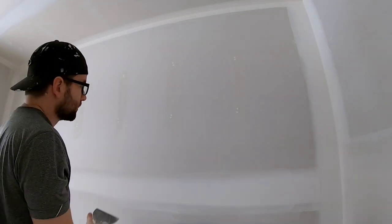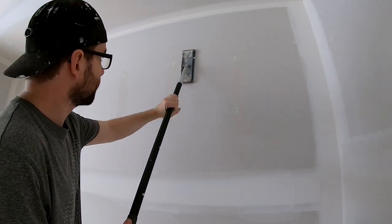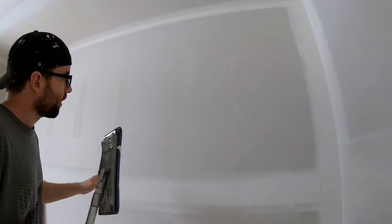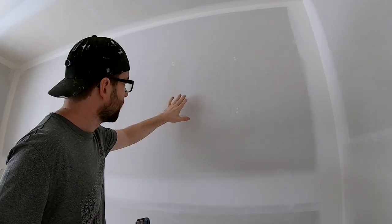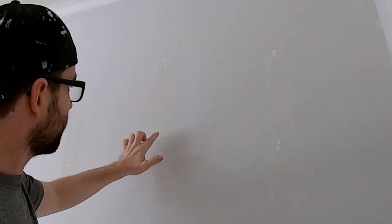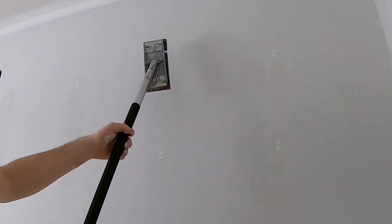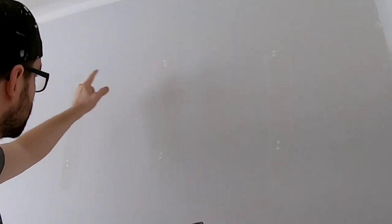The reason I do stripes is for this reason: when I come with a pull sander, I'm going to be pull sanding like this on the screws. I've actually roughed up the surface of the drywall. I want to avoid that as much as possible when sanding, so that's why I stripe it — so that I have some mud between the two screws, and that protects the surface of the drywall from the sandpaper as I'm passing up and down to sand those two screws.